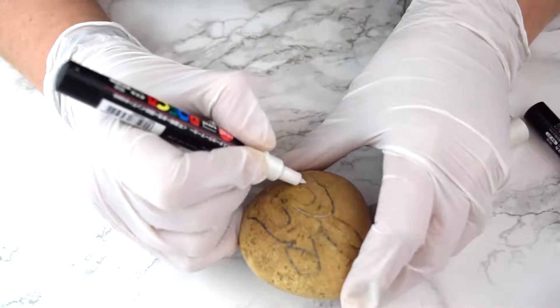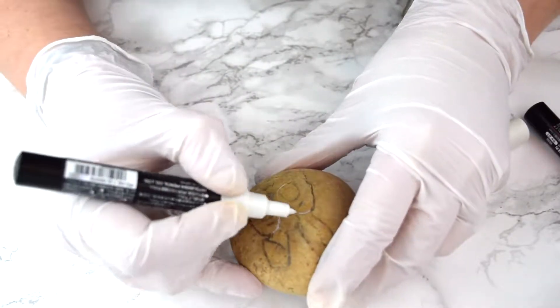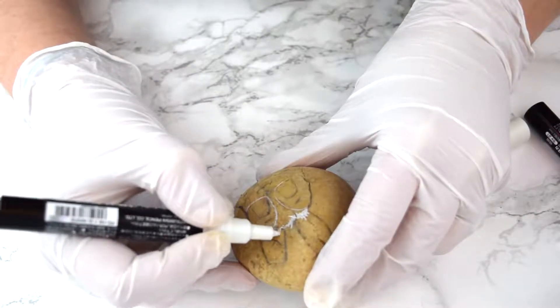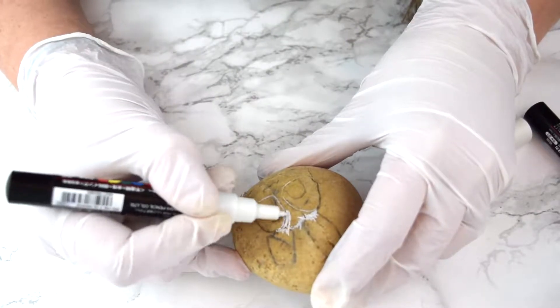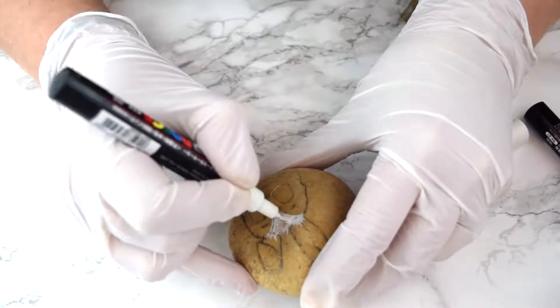Now comes the painting. I'm using Posca paint pens — these are the best. You can blend with them, you can alternate colors really easily. Everything you can do with acrylic paints you can do with these. I love that they don't dry out very easily.